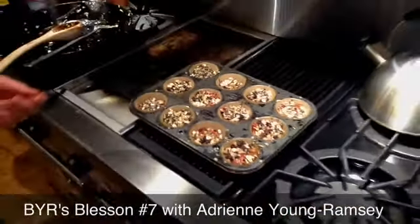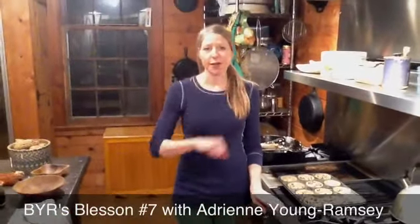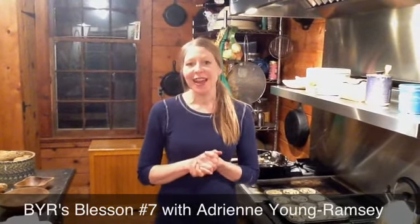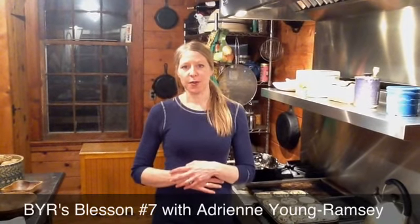And you're included in that bunch! Thank you very much for tuning in to this blessing. We in the Backyard Revolution family say thank you and send all of our warmth your way. We'll see you next time. My name is Adrienne Young-Ramsay. Thank you.